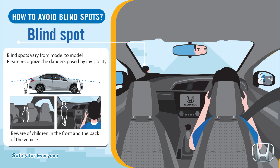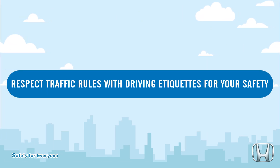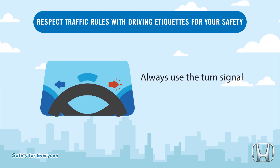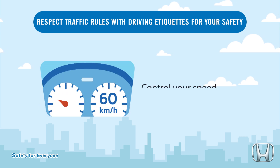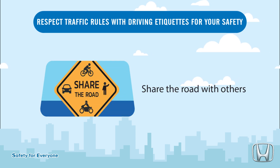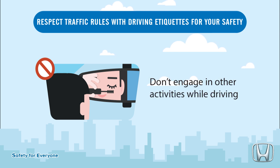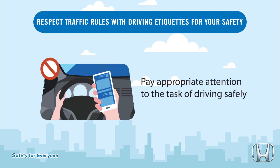Beware of children in the front and back of the vehicle. Respect traffic rules with driving etiquette for your safety: honk the horn when reasonably necessary, always use the turn signal before switching lanes, control your speed, share the road with others, follow traffic signals, and don't engage in other activities while driving.